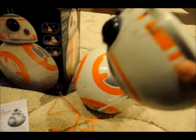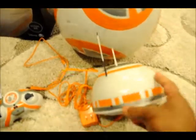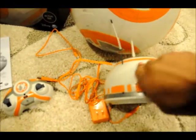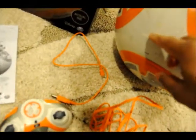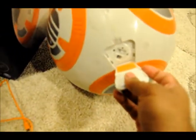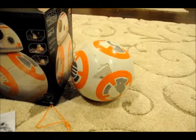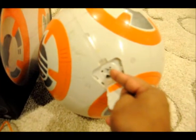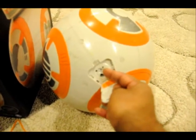This is the head, and there is a charging port right there — you can open up this little flap and the charging port goes in there. On the body, there is the charging port and also a switch which turns on the BB-8. I have charged both the body and the head and I am going to show you a few of the features and how it operates.